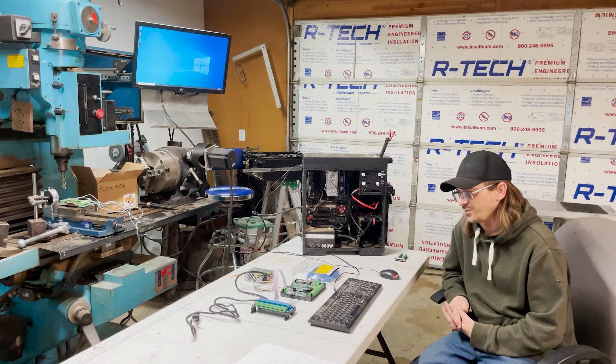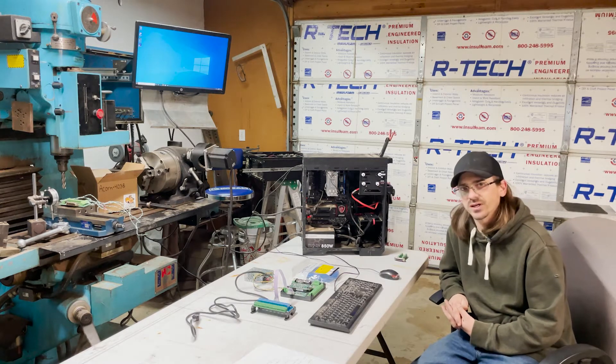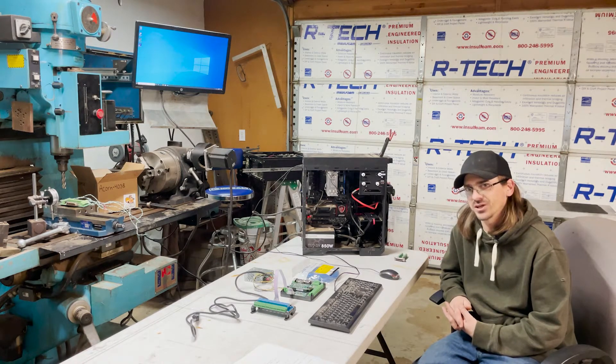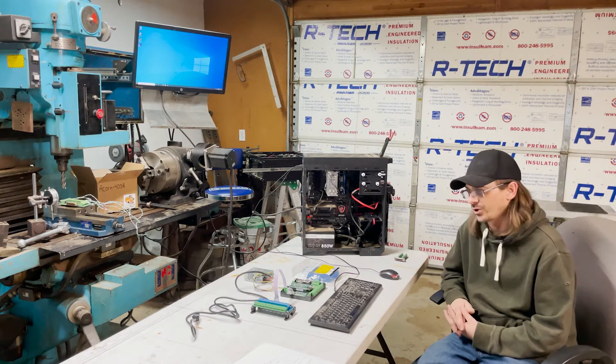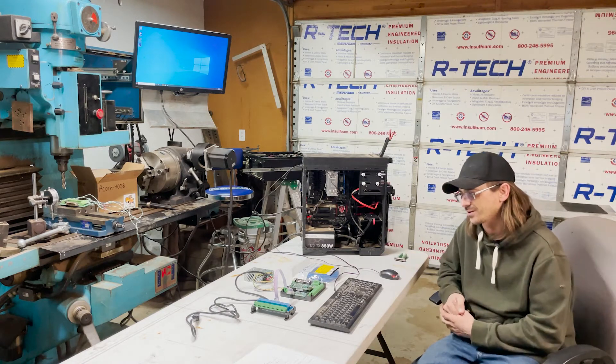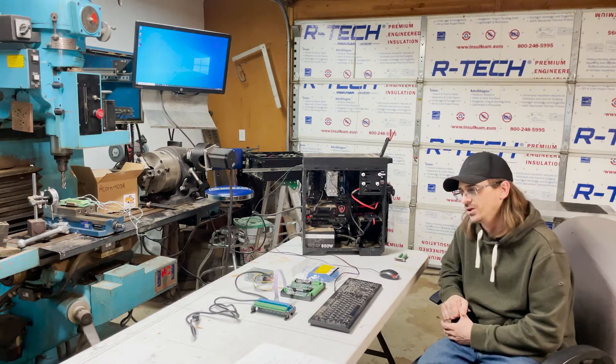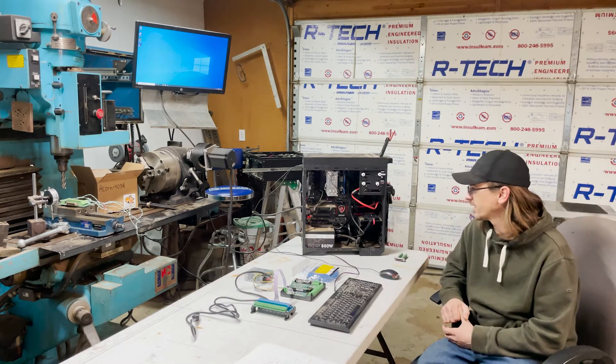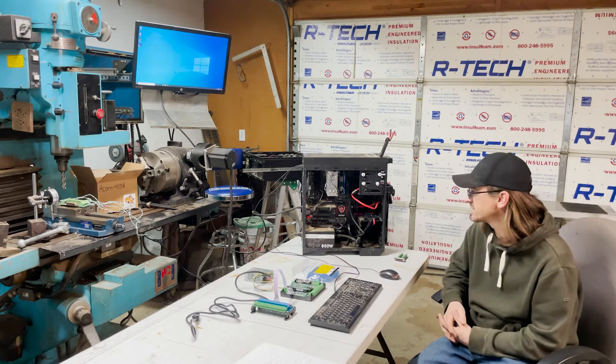Based on the videos that Centroid's put out on how to install this, this is your very basic setup and ensures that you have all your communication issues worked out before you go donating all your time and effort into wiring up this controller. So we're going to do the basic communication test, and before I do that there were a few requirements for your PC.